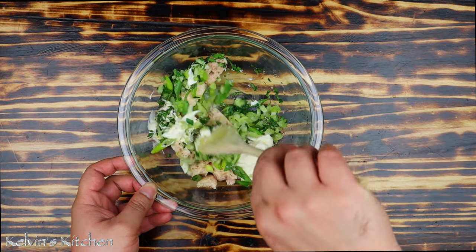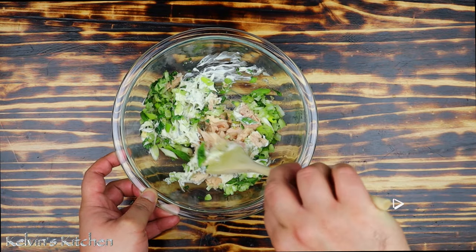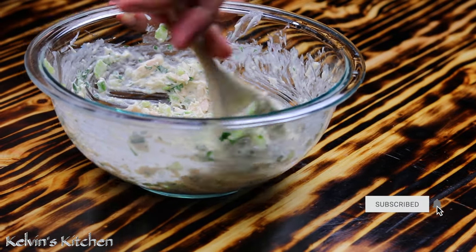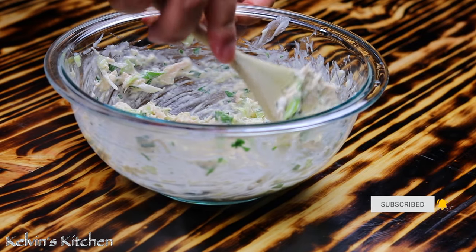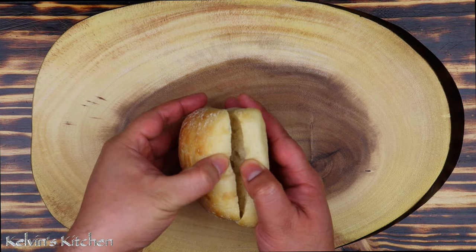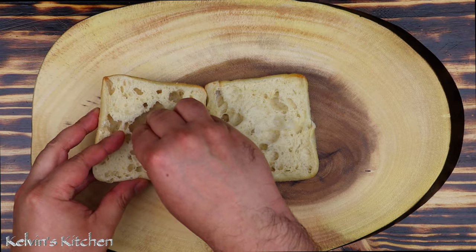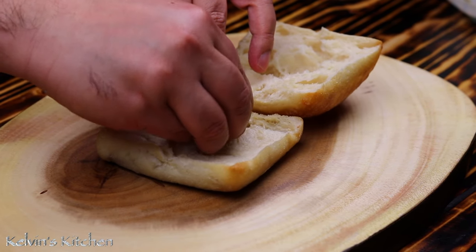Now mix all the ingredients together and as you do that make sure to break up the tuna. We are using a ciabatta roll. Split the roll in half and what I typically like to do is to get some of the bread out so I have room for the tuna.